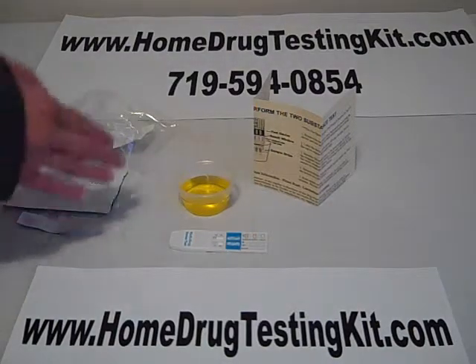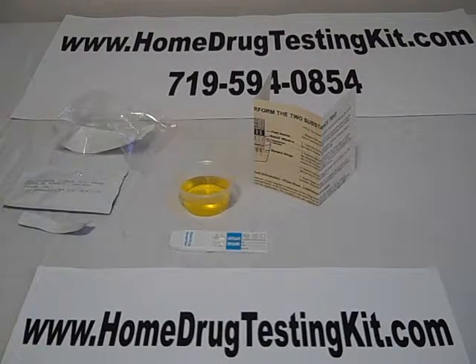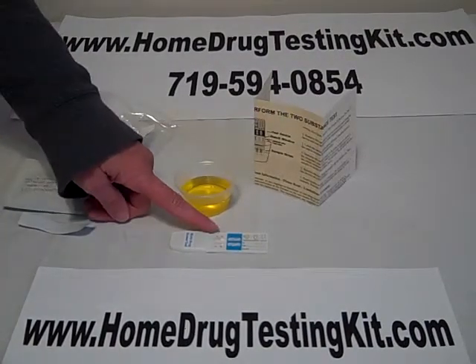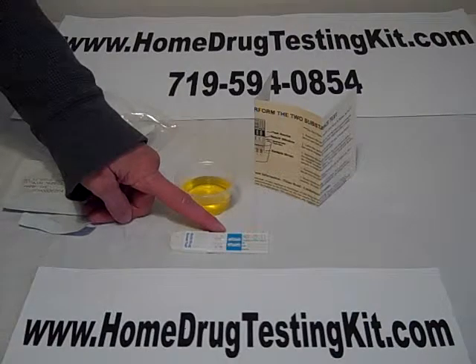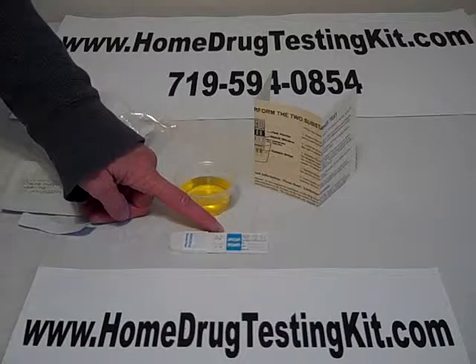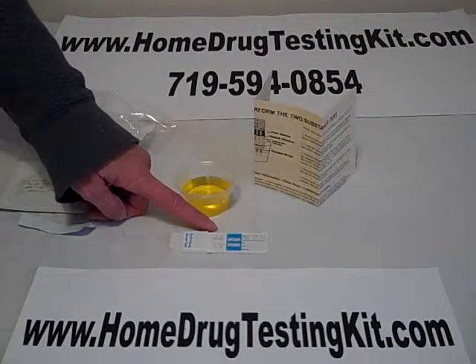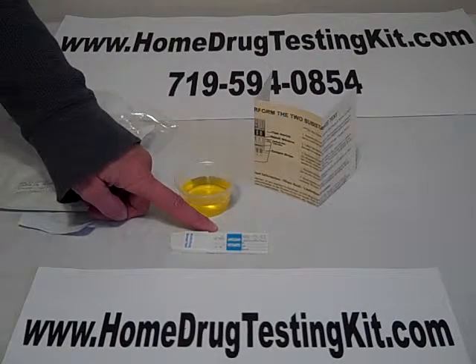Lay it down on a solid surface. This is necessary for the urine to be able to migrate up the testing strips and reveal the results. This takes about two to three minutes to complete. You will see on the testing device that there is a T area and a C area. The T area stands for test results. The C area stands for control. When there is a line in the control area, that indicates that the testing device is working correctly. When there is a line in the T area, which stands for test, that indicates your test results.